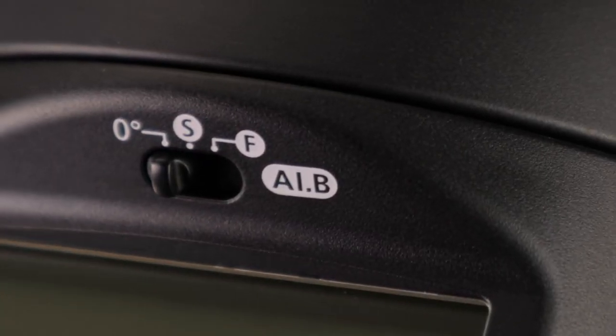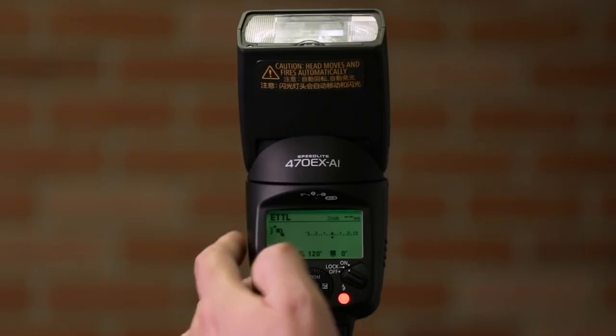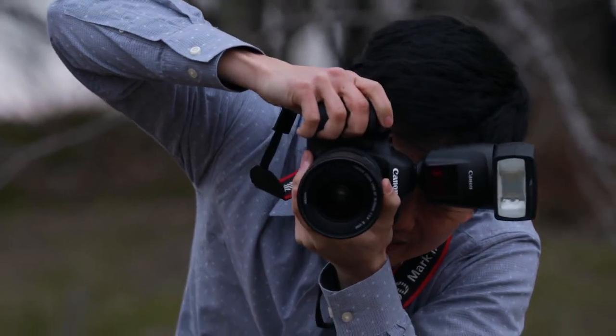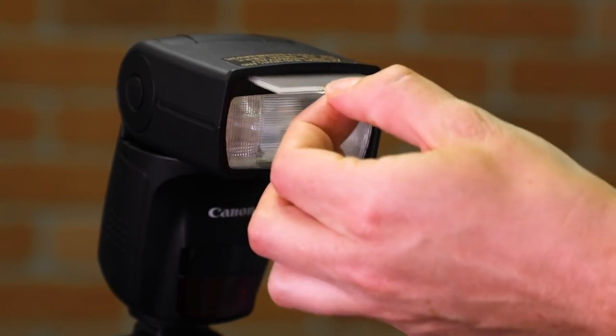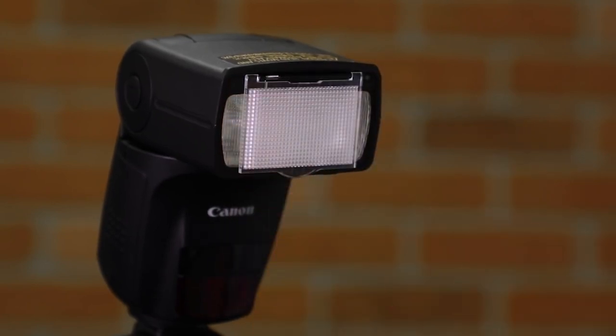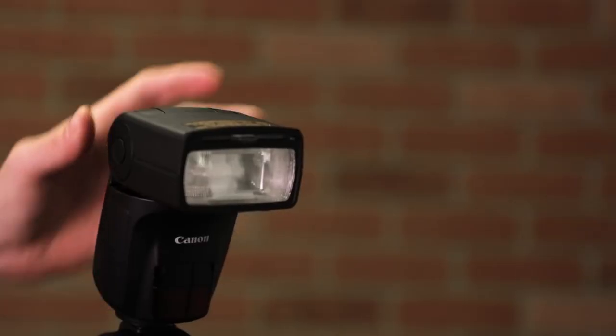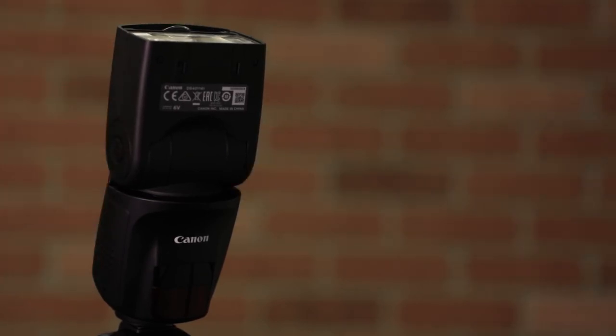A single sliding switch on the back of the flash determines how it'll work. Leave it at the zero degree or off position and it works like a mid-range Canon Speedlite. The flash head zooms automatically or manually to cover lenses from 24–105mm on a full-frame camera, and it has a pull-down panel to cover a 14mm ultrawide lens. You can swivel the flash head as far as 180 degrees sideways or tilt it up to 120 degrees upward for conventional bounce flash, and it has flash power similar to the current Canon Speedlite 430EX3RT.